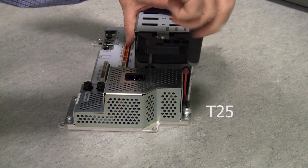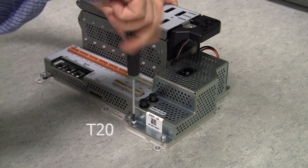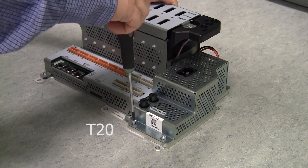Using a Torx T25 and T20 screwdriver, remove the power supply unit.